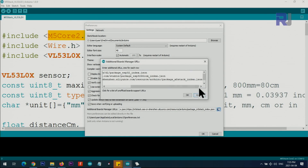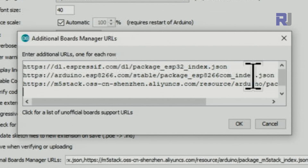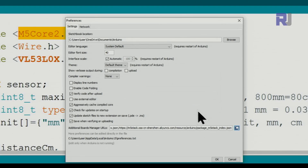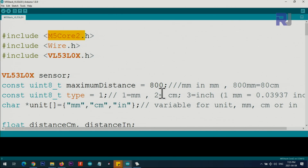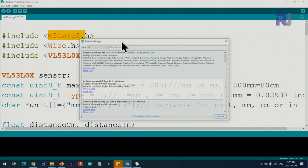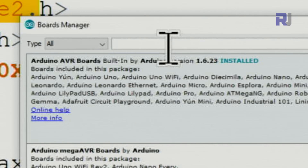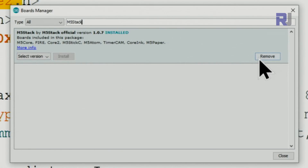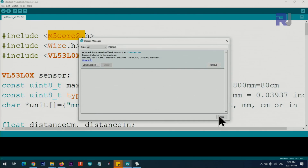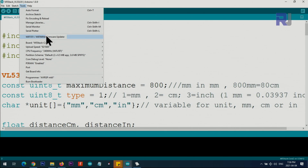First we need to install the driver for the M5 Core 2. Click on File > Preferences, then paste the board manager URL in the field provided - go to the last line, press Enter, and paste it. Click OK. Then go to Tools > Board > Board Manager, wait for it to load, type 'M5Stack', and install it. Once done, click Close. Then go to Tools > Manage Libraries.